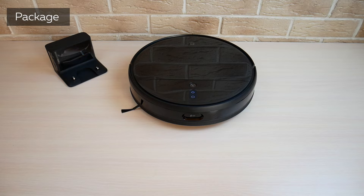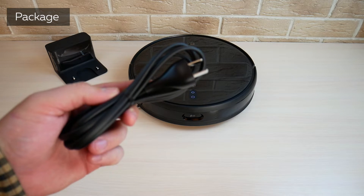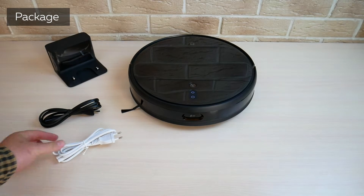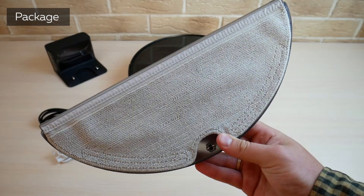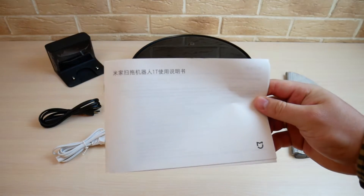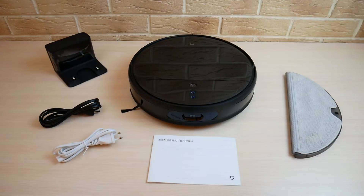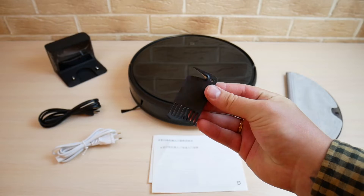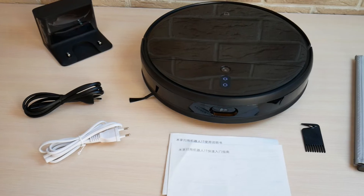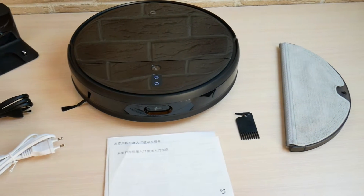The Xiaomi Mijia 1T box doesn't have much. Not including the robot, the box includes a charging base, a power cord with a Chinese plug, a power cord with a European plug, an accessory for wet cleaning with a microfiber cloth attached, a manual in Chinese. As you might have guessed, the robot I bought was intended for China. There is also a tool for cleaning the brush. There isn't much else, but that's common for Xiaomi vacuums.